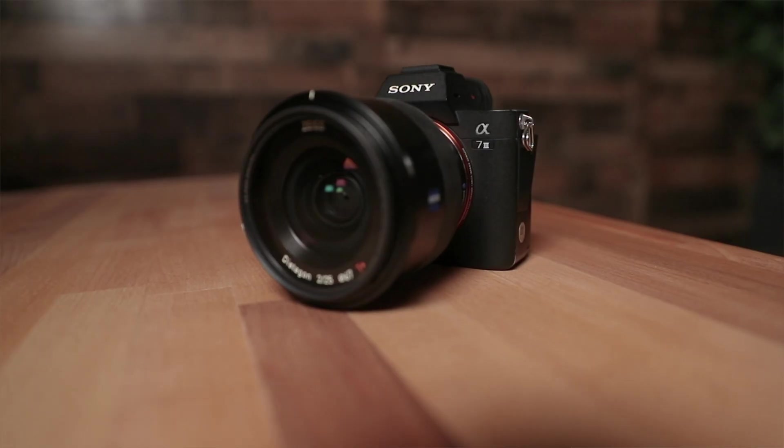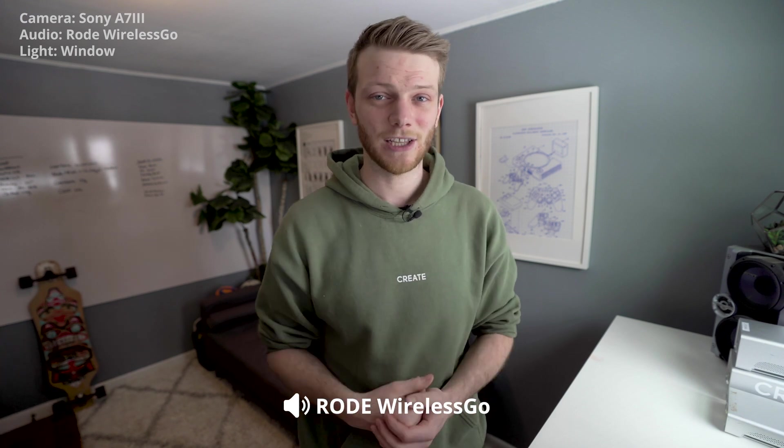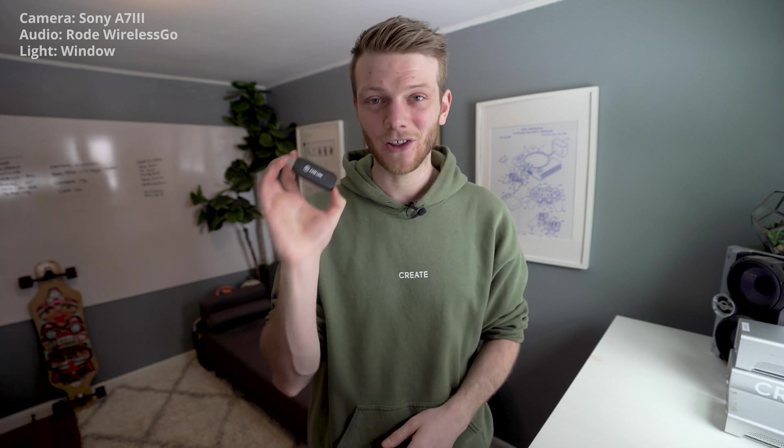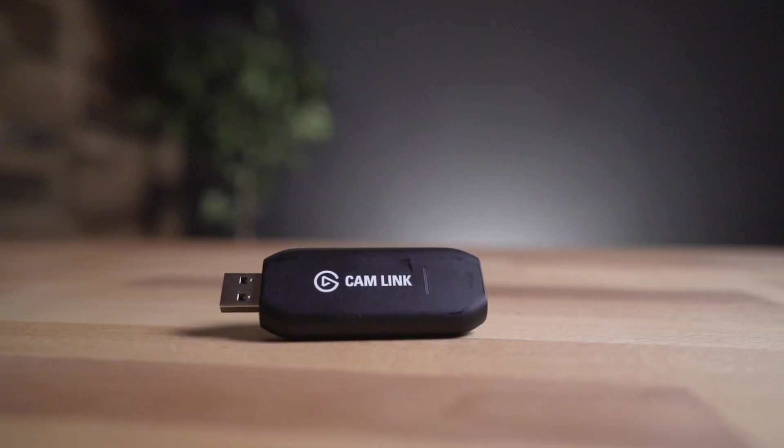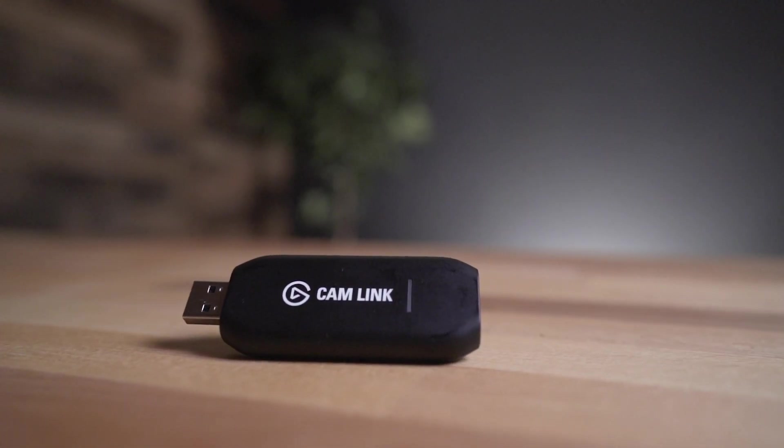The next step up, if you need something a little more produced or professional looking, would be to use a DSLR or mirrorless camera — basically anything that has an HDMI signal out that you can use as a webcam. I'm using the Sony a7 III. You're also going to need a capture card. I really like the Elgato Cam Link 4K. This takes the HDMI signal from your camera and turns it into a USB signal that your computer can read, basically turning your DSLR or mirrorless camera into a webcam at a much higher quality.